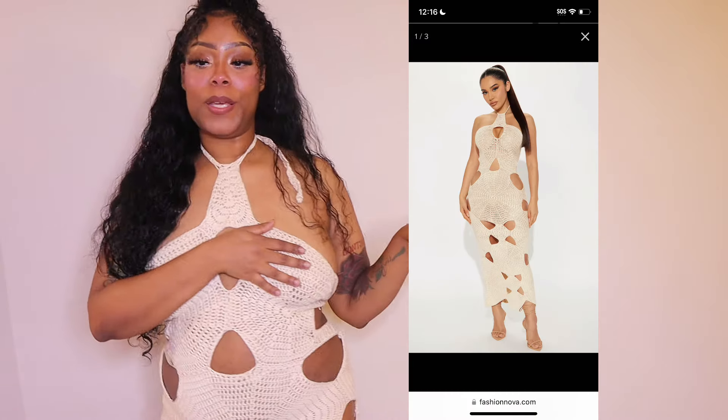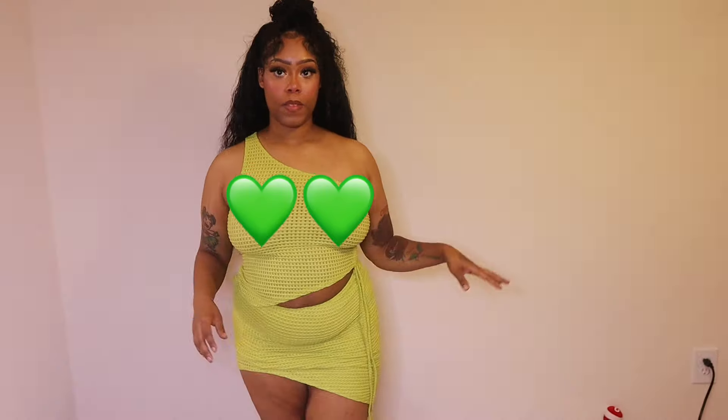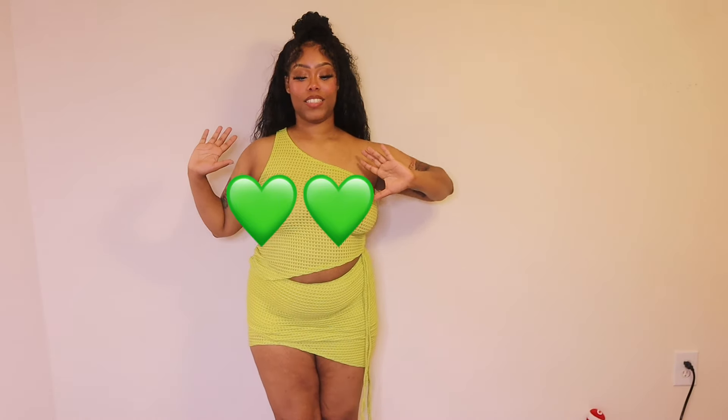I don't feel like moving my camera back anymore because it's probably gonna get blurry and I'd have to fix everything. On a model it does go down to her ankles but on me it doesn't, so I'm thinking I maybe could have sized up. It wasn't hard to get on but I definitely had to put it over my head — I couldn't step into it.